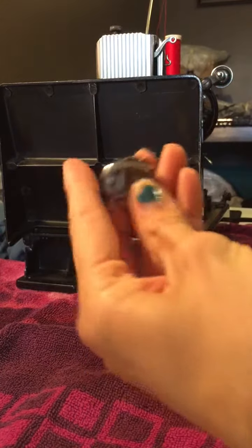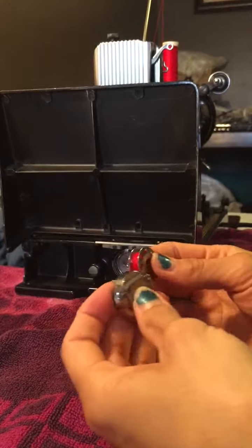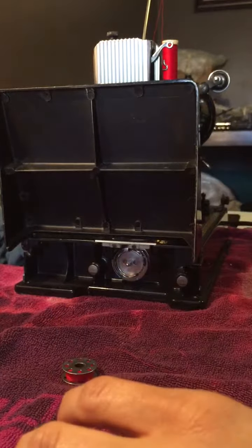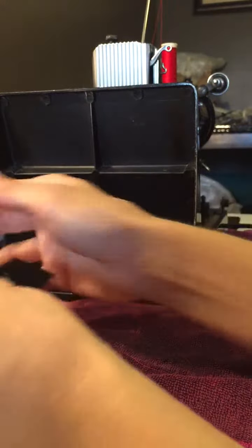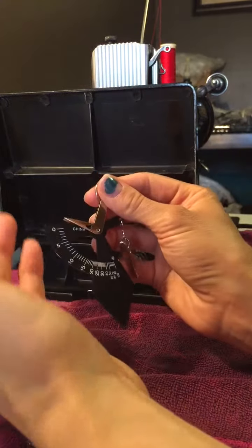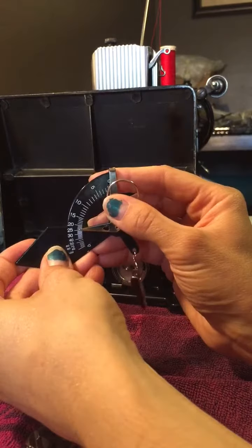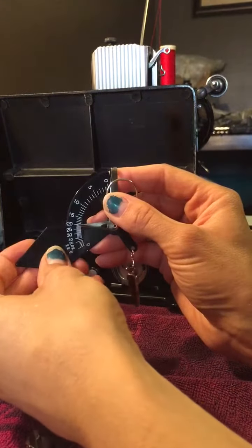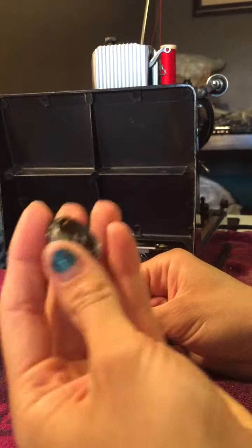We're going to attach the bobbin into the bobbin case and then place it in the bobbin assembly. Generally, we're going to use this fancy little mechanism — once we sew a few stitches — to calibrate the bobbin thread. We want it to be right in between, at 22 I believe. But we're going to see how it looks first so you can get an idea.